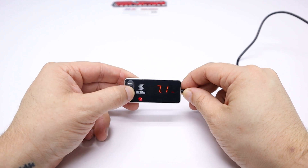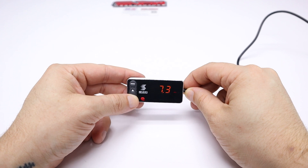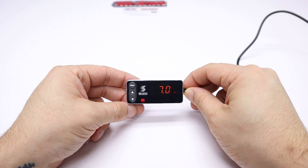Now you'll see the start injection screen. This is what PSI or bar the controller needs to see before it starts injecting water methanol. You can change this by using the up and down arrows. We'll set it to 7 PSI for now.